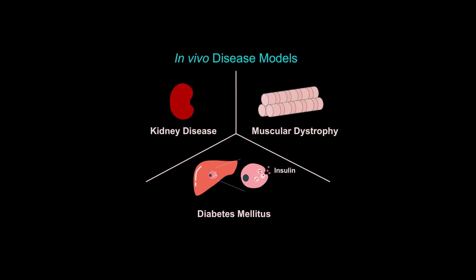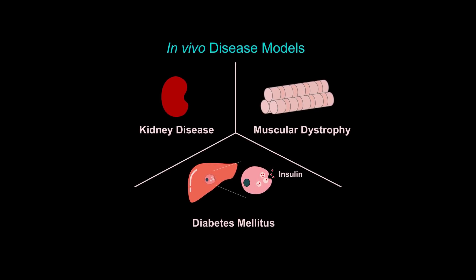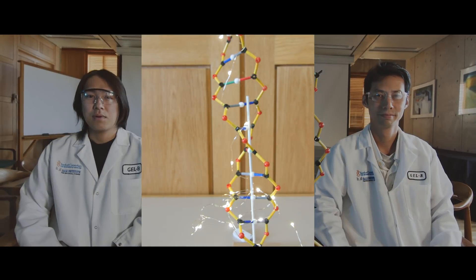The team also tested elements of the system to turn on genes that help relieve kidney damage, and to convert ordinary liver cells into insulin-producing cells in a diabetic model. There were promising results in mice in both cases.